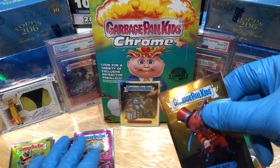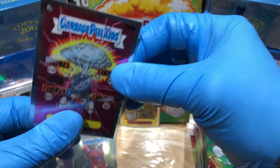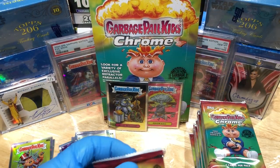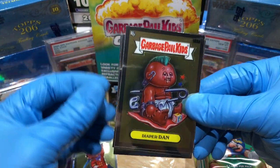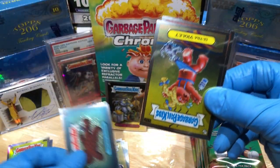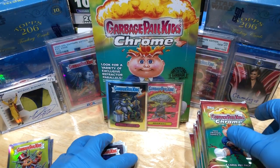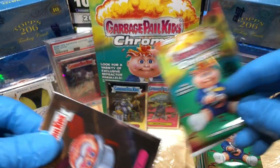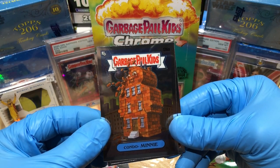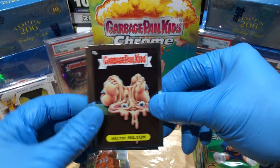If I miss a C card, you gotta let me know — it's happened in the past. I was opening some Chrome Series 3 and missed a C card, so if I miss one just let me know in the comments; I'll throw you in an extra entry if you catch it. Got a Diaper Dan, a Ginger Snapped, an Ultraviolet, and a Gill Grill. Got a Top Mat, a Condo Mini — that's funny — a Fran Furter, and a Milton.